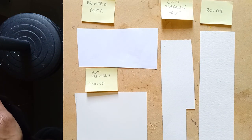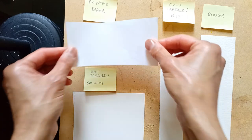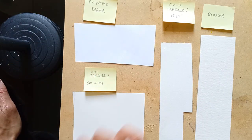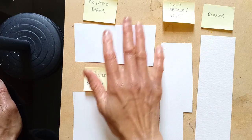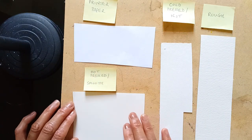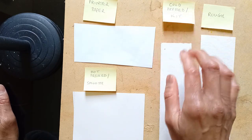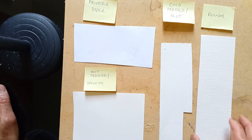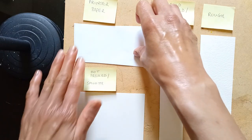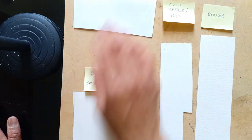There are three main surfaces that watercolour paper comes in. I've got in front of me here some printer paper — I put this here because I'm going to show you something interesting. It's not really watercolour paper, but it's abundantly available. Over here I have a smooth surface, otherwise known as hot pressed. In the middle I have a cold pressed paper, also known as 'not,' and the last one is rough paper.